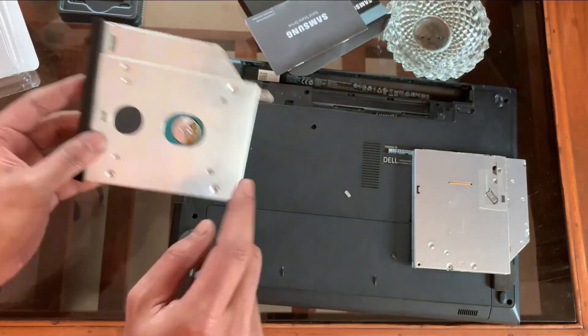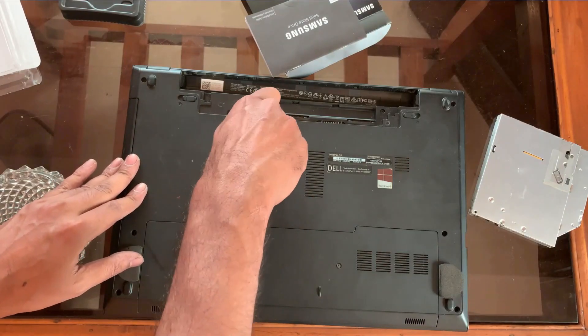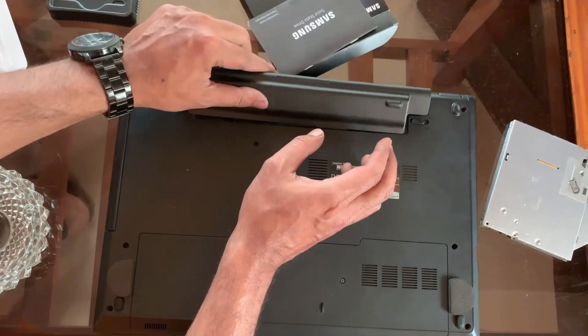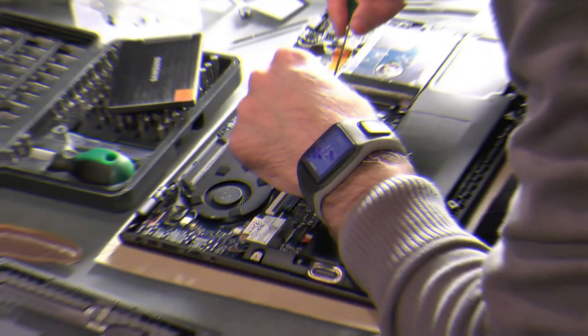Now just slide the caddy in and tighten it in the laptop. The final step of the hardware part is to connect the battery, which is the simplest step.